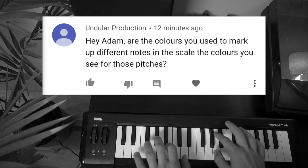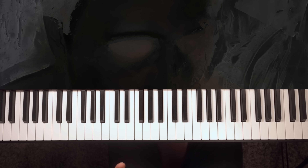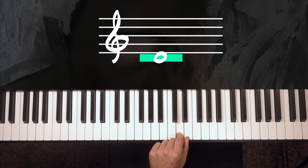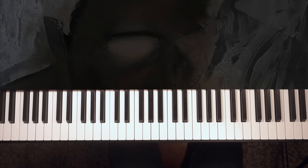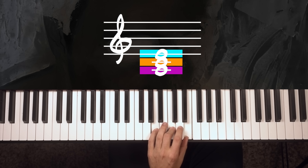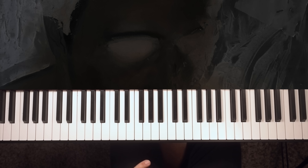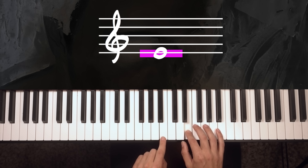Undular Production writes: 'Hey Adam, are the colors you use to mark up different notes in the scale the colors you see for those pitches?' So yeah, in recent videos I have been coordinating my synesthetic response to different examples. For me, the letter A — and therefore the musical note A — is red. B is black or blue. C is yellow. D is a teal, green-blue situation. E is purple. F is green. G is brown. I wanted to add more color to my videos, but the color couldn't be arbitrary. I put so many hours into editing to make sure they look right, and having the wrong colors looks so wrong to me — it looks terrible. So to get my videos to look right, I have to draw on my synesthetic responses. The problem is synesthetic responses differ quite wildly from individual to individual. If you have synesthesia, I'm so sorry — this probably looks and feels completely wrong to you. But because these are my reactions, this is how I'm going to edit it. Deal with it.